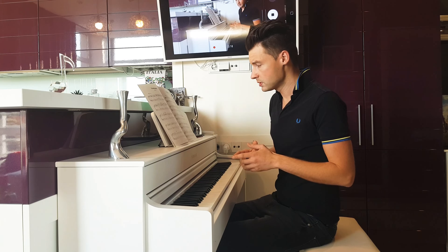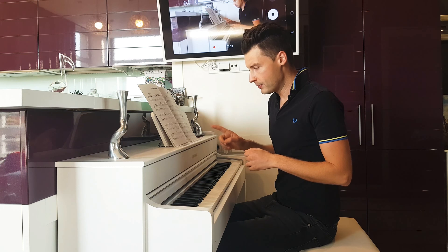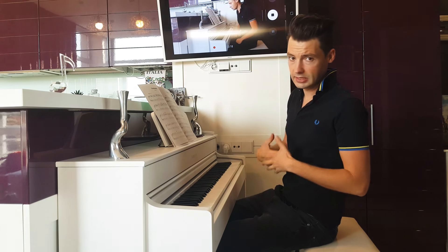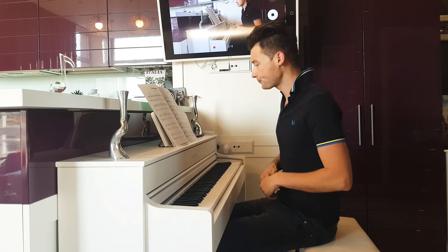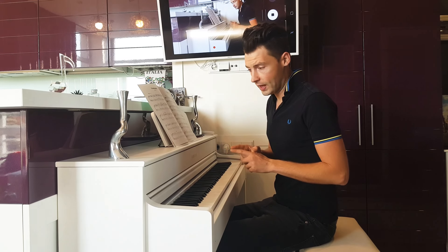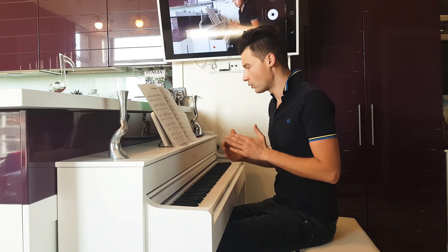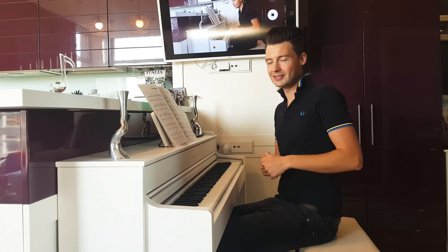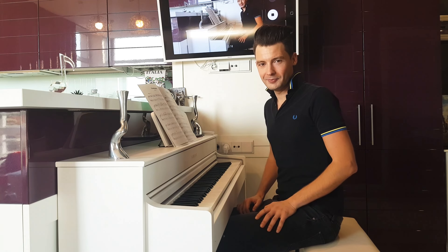I'm gonna use the metronome, so please remember that there is a rallentando at the end of the song — it means that you need to slow down the speed. I'm not gonna do that because I'm gonna follow the metronome, so it will be easier for you to practice. I hope you like the song, please watch the next one as well. Thank you so much.